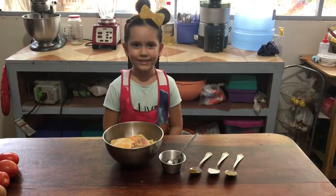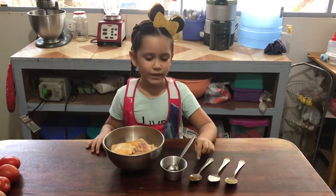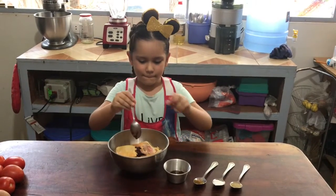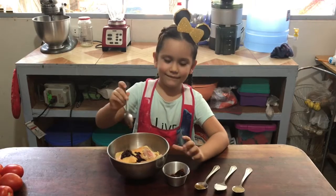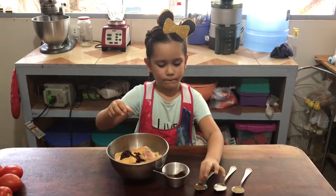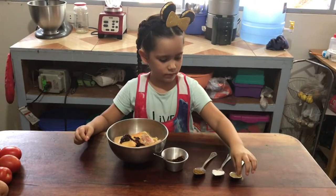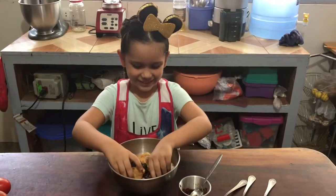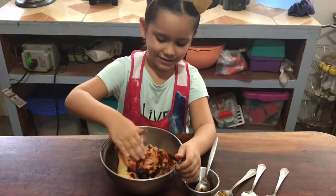First we need to season the chicken. Don't forget to wash your hands first. We add in some red pepper, a little bit of cumin, salt, and pepper. Now we mix it all together. Our chicken is seasoned.